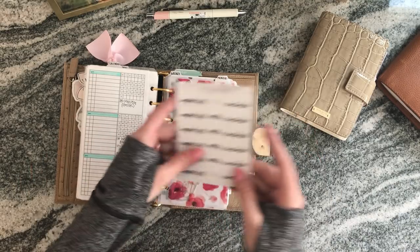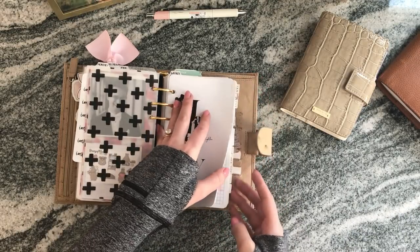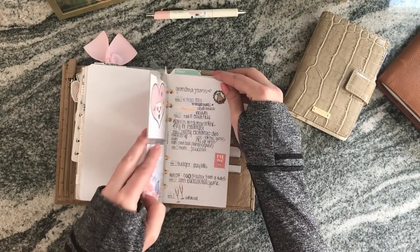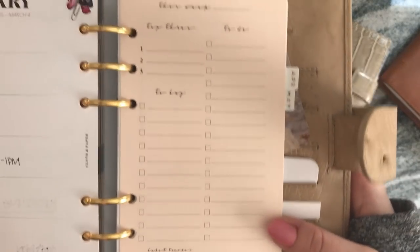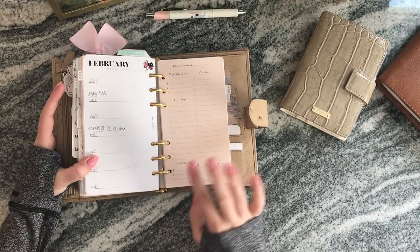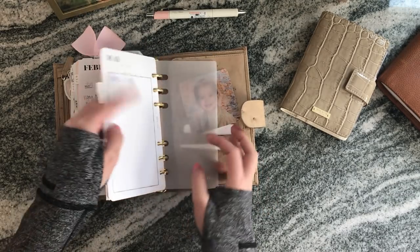I have my monthly calendars through December, and for weeklies I have through May, adding more a month at a time. Every week I've been using Minted Sugar weekly layouts, which I really like. They have a top-three to-do section, a habit tracker, and a space for high-level items like drinking water or bringing my lunch to save money.